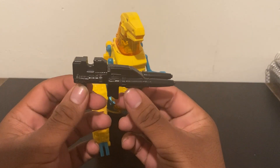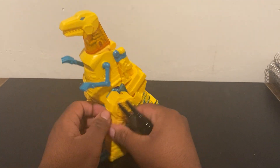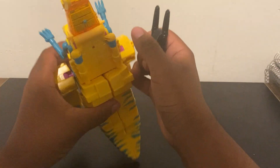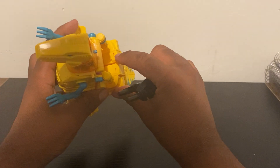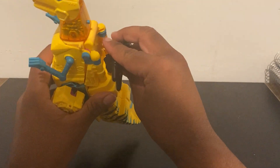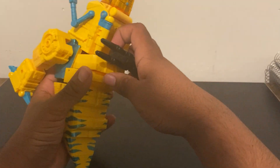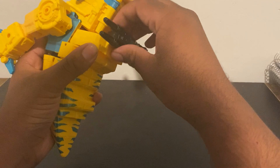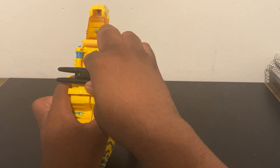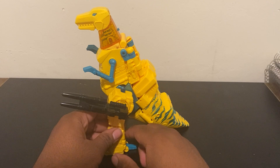He comes with one accessory, which is his gun — his double-barreled laser. You can store the laser on his back; there are two tabs right here and you can insert the tabs for weapon storage. You can have the weapon stored away like that.